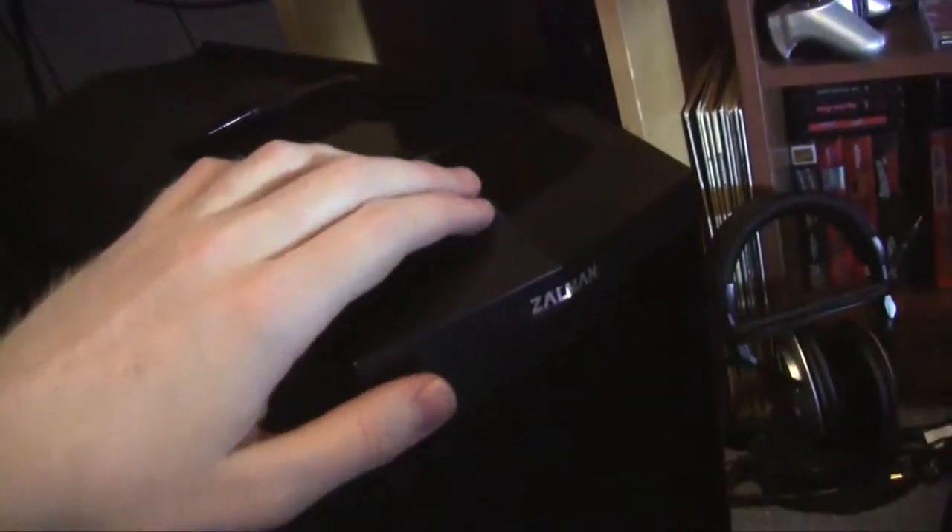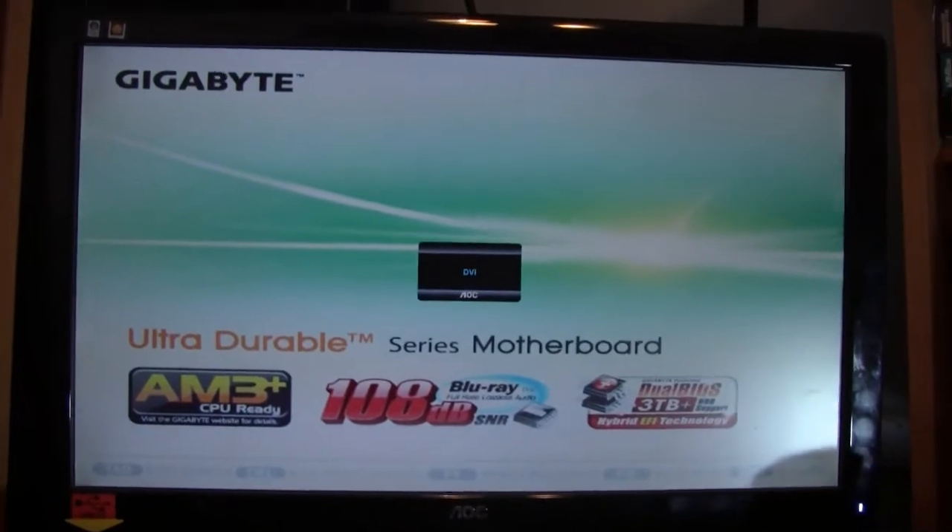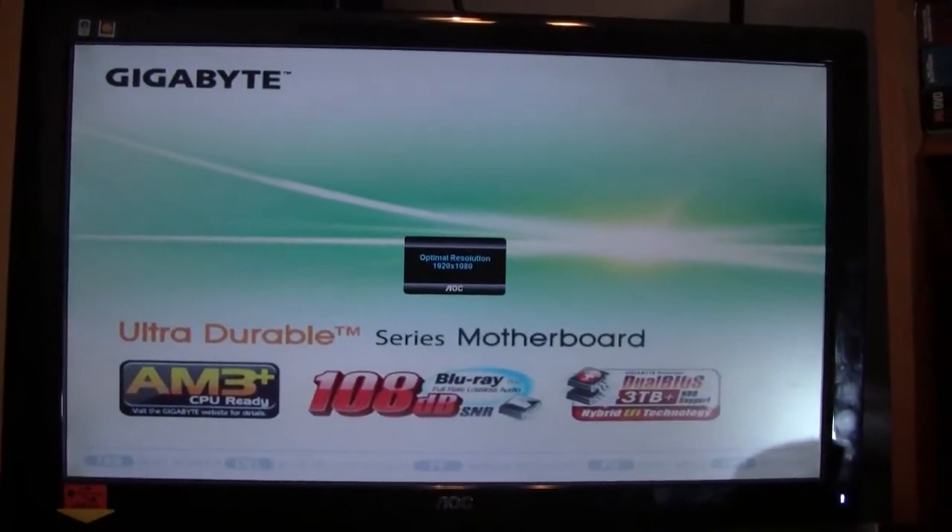Let me plug that in and then we'll try it again. Alright, moment of truth, take two. Here we go. Come on. Yeah! We are back in business everybody. We are back in business.